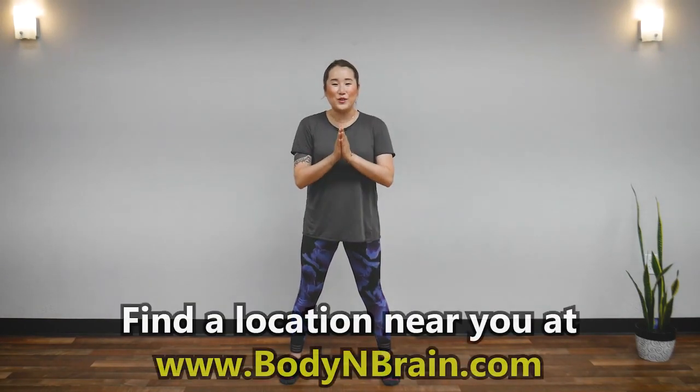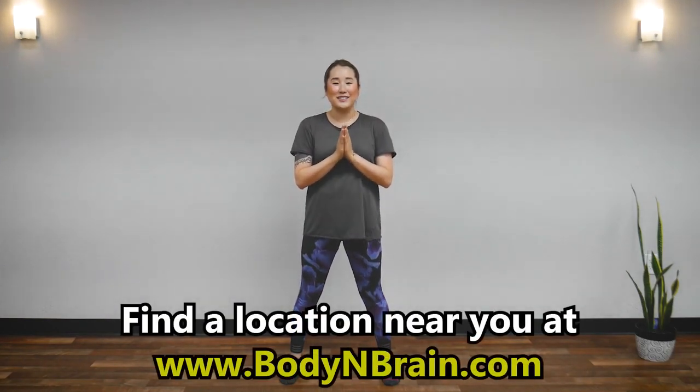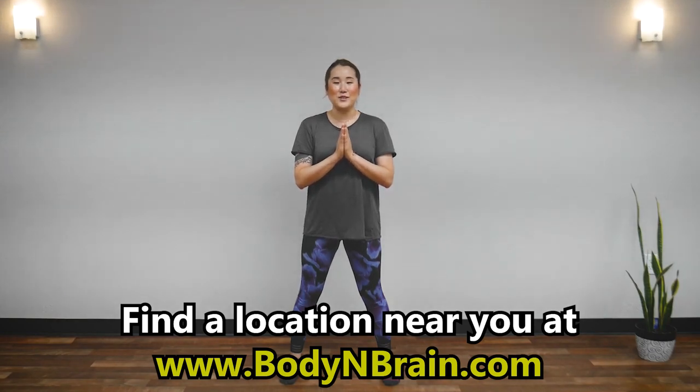Great job! Do you feel more refreshed? Do you feel energy circulating in your body? To experience a full one-hour brain education based class, please visit a local Body and Brain Yoga studio near you.